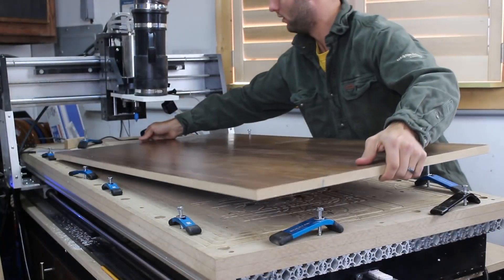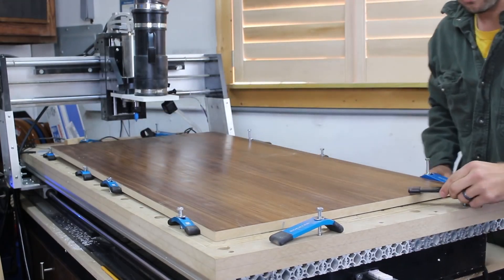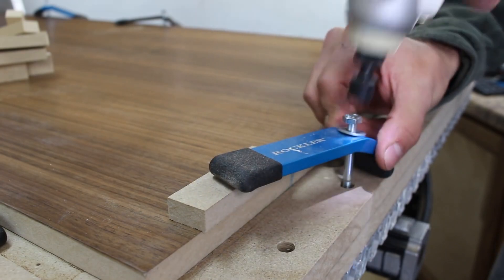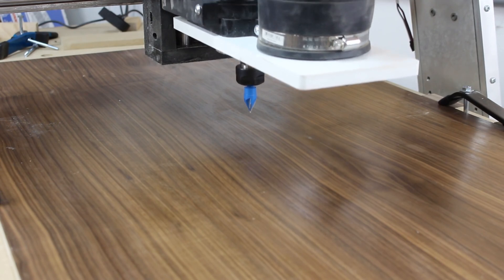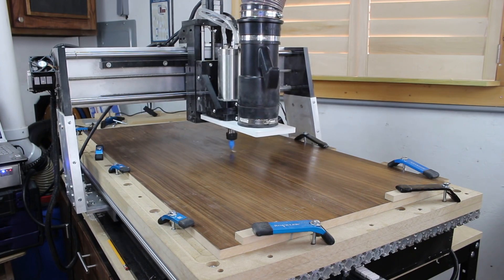I load the pre-finished panel on the CNC and use the aluminum hold downs to firmly hold it in place. I place a scrap piece of wood on top to prevent damage to the surface. Using the jog function of my CNC Shark HD3 with extended bed, I jogged the gantry to the center of my workpiece and zero out the X, Y, and Z axis and start the program.